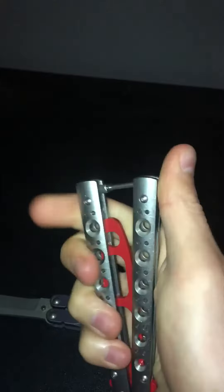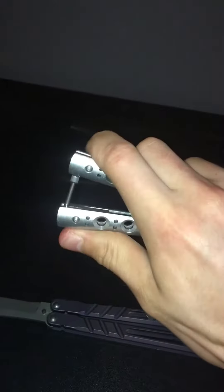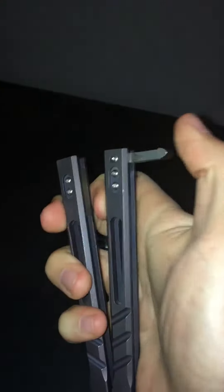The latch on this also gets in the way sometimes when you're flipping it, and it will stop the handles in the middle of your trick — like that. Whereas with the Alpha Beast, the T-Latch on it doesn't get caught, so you don't have to worry about that.